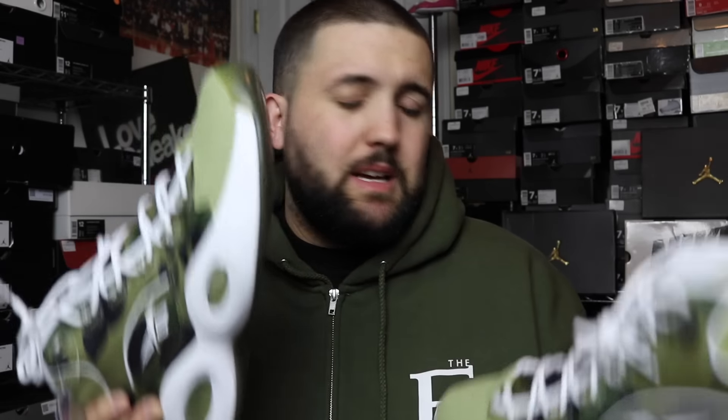We got some in already. The Ultra Boosts we already have in stock as well — check our website, in store, we already have them. These Reebok ones we don't have any yet for sale at least. Let me give you guys a little overview of this shoe real quick.